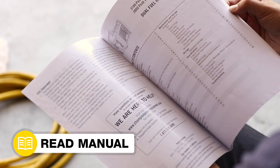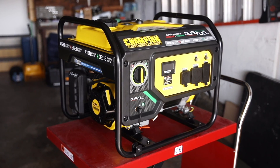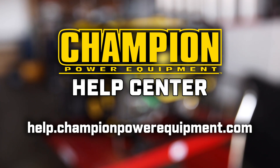Your digital display replacement is complete. Always follow the safety guidelines in your operator's manual, and for more help guides, visit the Champion Help Center at help.championpowerequipment.com. Thank you.